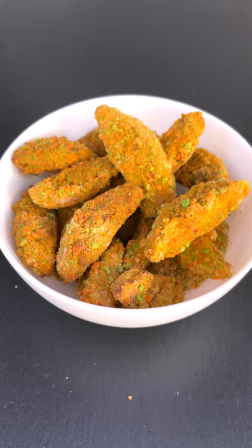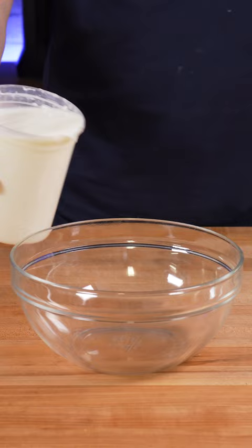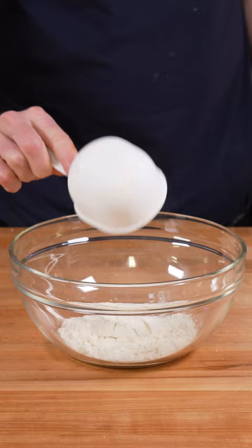Crush two cups of Applejack cereal in a food processor and then place it in a bowl. Then combine two cups of buttermilk with one tablespoon of cinnamon and place that in a bowl. And in a third bowl, combine one cup of all-purpose flour with a quarter cup of cornstarch and one tablespoon of cinnamon.